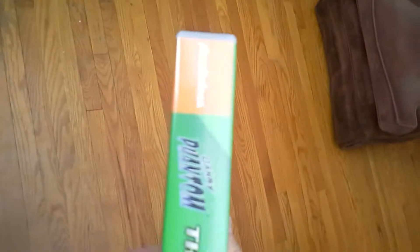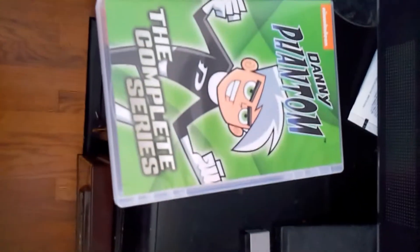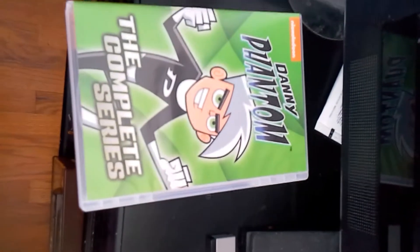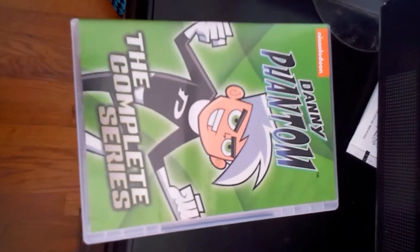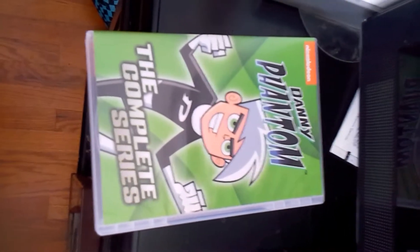Anyways, that's pretty much it. Let me get the lighting right — there we go — Danny Phantom the complete series. It's a nine DVD set. It's pretty simple, I don't think there's any special features on it. Anyway, if you want to see the other collections I have, I will definitely show them off. Some are pretty big and some are pretty small. And that's Danny Phantom the complete series.